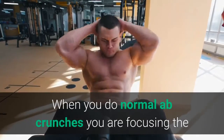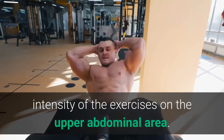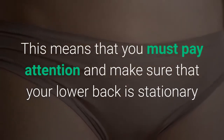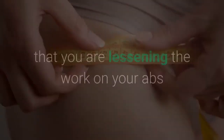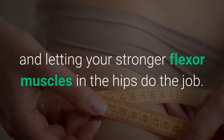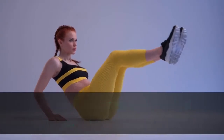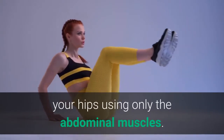When you do normal ab crunches you are focusing the intensity of the exercises on the upper abdominal area. This means that you must make sure that your lower back is stationary and not moving, because if you move your lower back it means that you are lessening the work on your abs and letting your stronger flexor muscles in the hips do the job. Performing proper abdominal crunches means pulling your chest area down toward your hips using only the abdominal muscles.